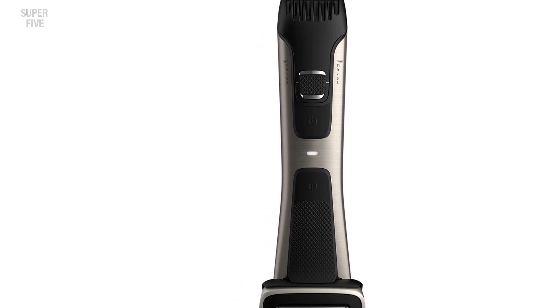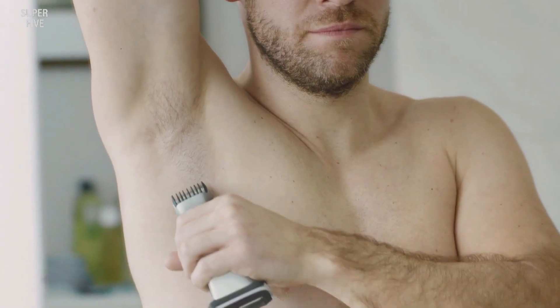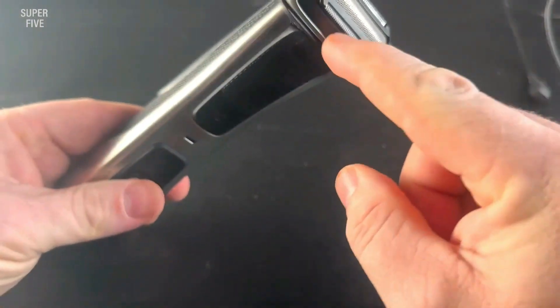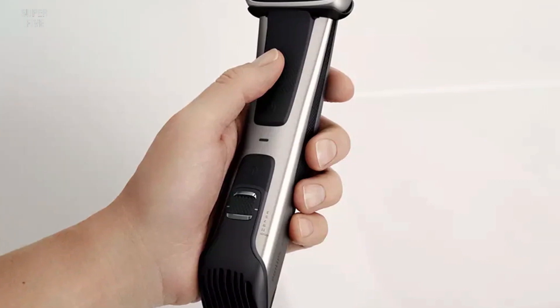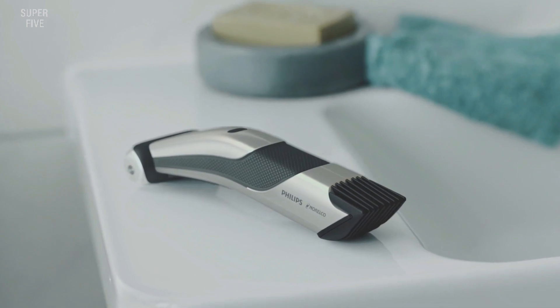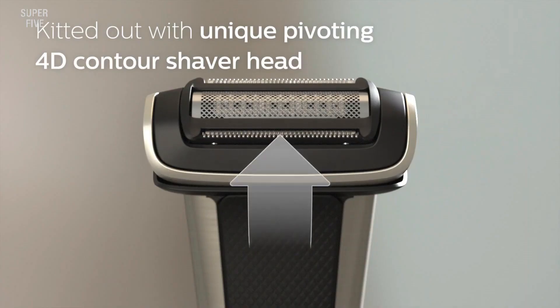The double-sided design means you don't need a dedicated ball trimmer — you can designate one side for your face and the other for your pubic area, just be sure to clean the shaver after every use. Its ergonomic design is comfortable in your palms, and the blade glide coating allows it to slide gently over skin. This trimmer is also adjustable for precise length, and the waterproof design means you can shave in the shower.